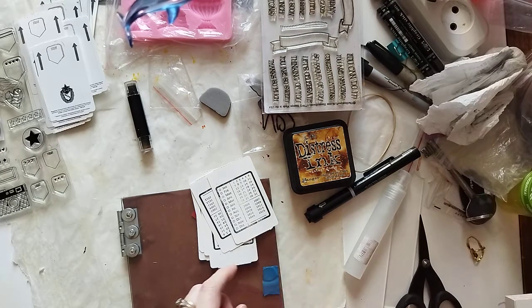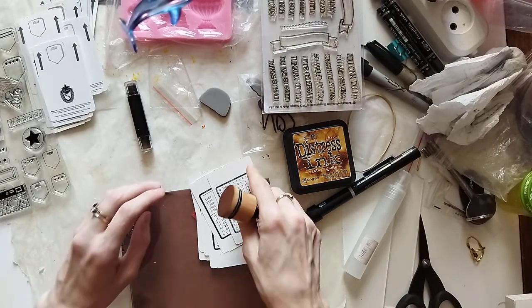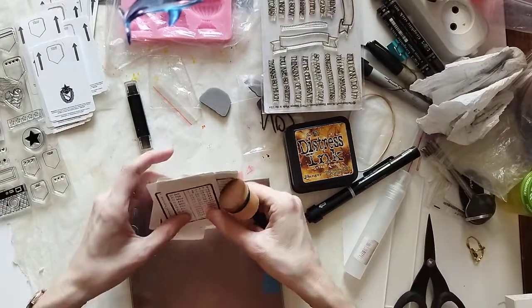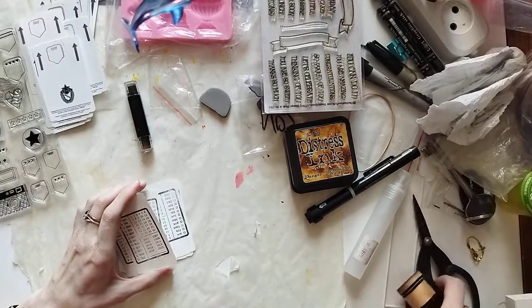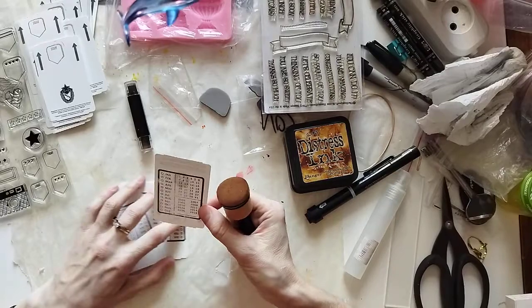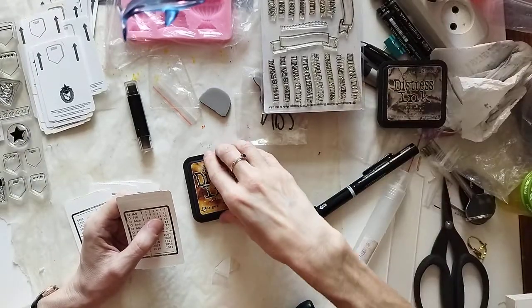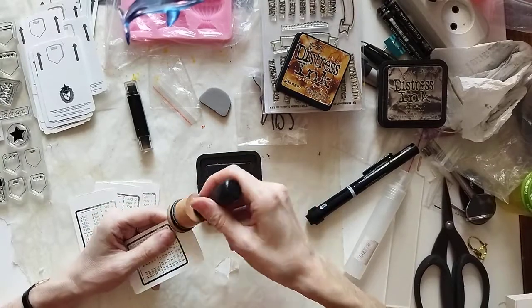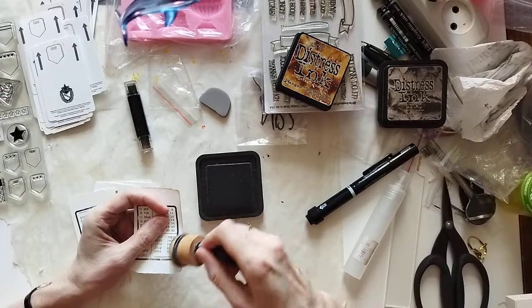I'm distressing the edges — not the ages, just the edges — and they will be ready to go for the chunk journal or wherever you need the tickets. I'm super excited!